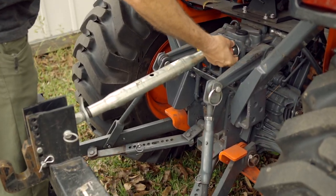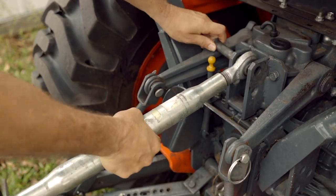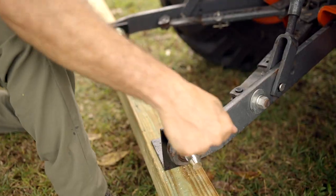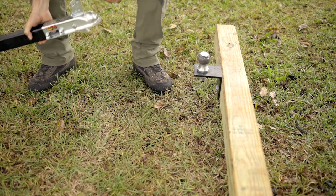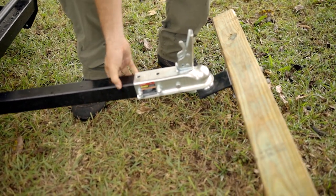Remove the top link from your tractor if needed before attaching the post to your lift arms. Attach the two lift arms to the pin brackets and secure with the safety pins. Attach the harvester to the ball on the end of the post by placing the coupler onto the ball and securing the latch.